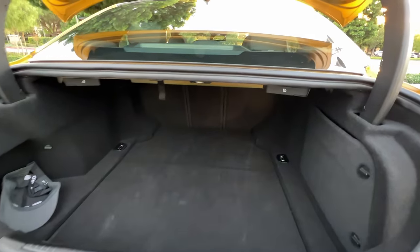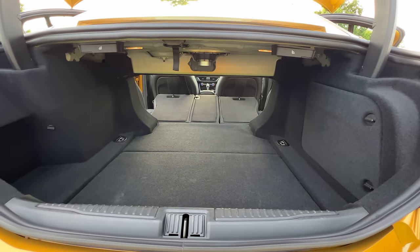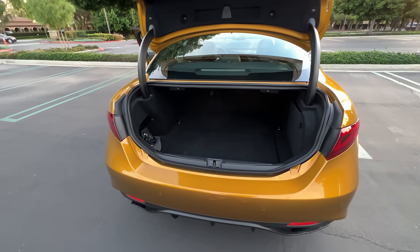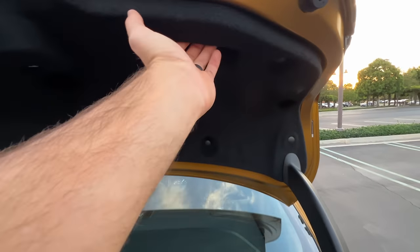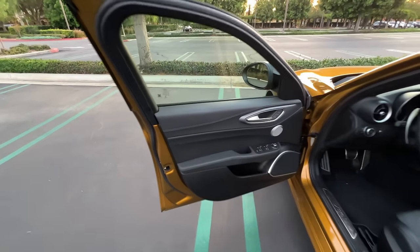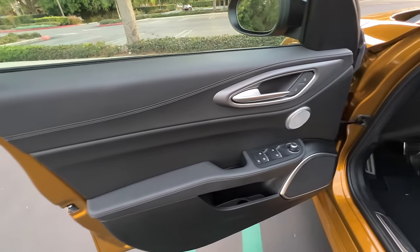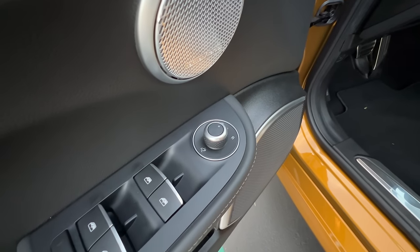Inside, we find 13 cubic feet of space — not bad, but not class leading. Pull these two tabs to pop down the rear seats 40-20-40. It strikes me as kind of odd that there isn't a spare donut or even a fix-a-flat kit on the floor. We have these built-in handles to close the trunk lid. Materials on the front doors are the same as the back, including this textured aluminum trim. We have power adjusting and power folding door mirrors.